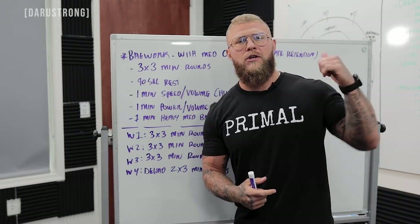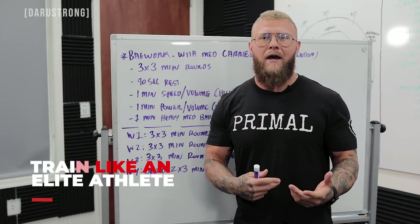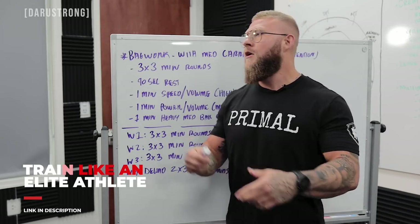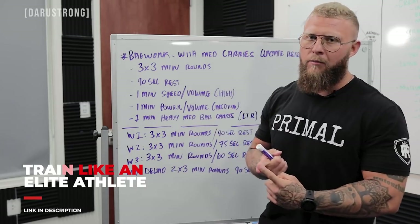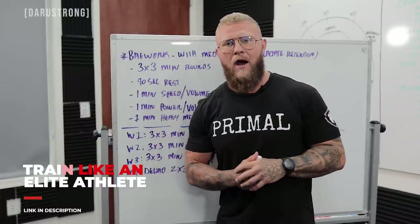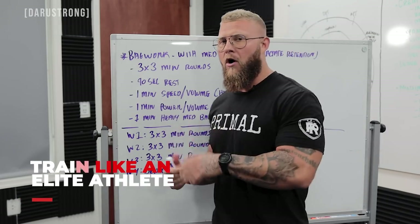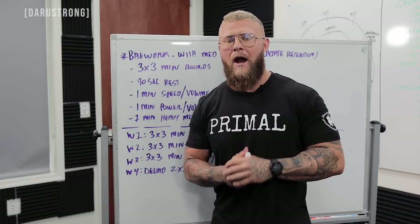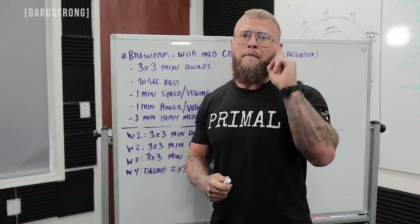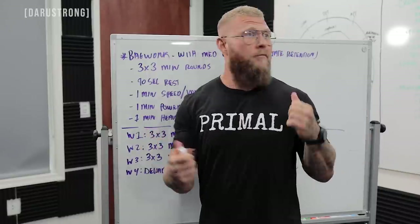If you want more details on how to train boxing or MMA with a systematic, strength and conditioning-based approach, check out Fight Ready, my MMA program, or Heavy Hitter, my boxing program — links are down below. Similar protocols are inside those programs as well. If you liked this video, hit like, subscribe, and hit the notification bell so you know when my videos come out. I'll see you next time, peace.